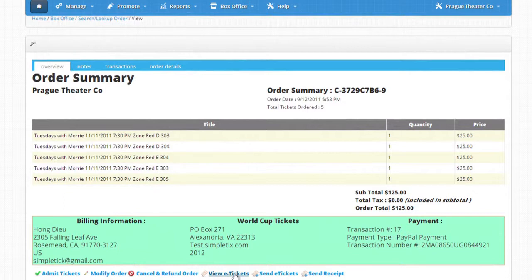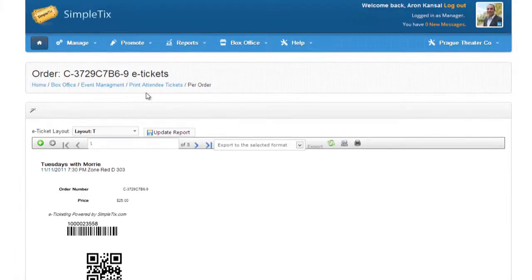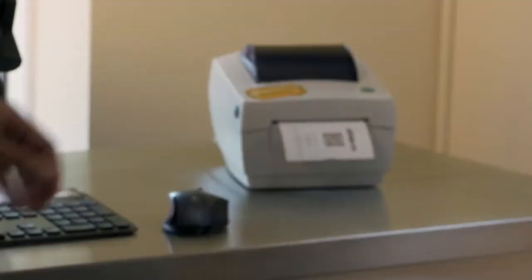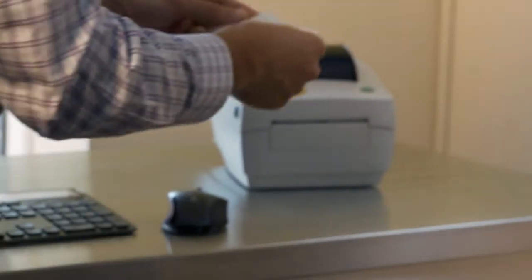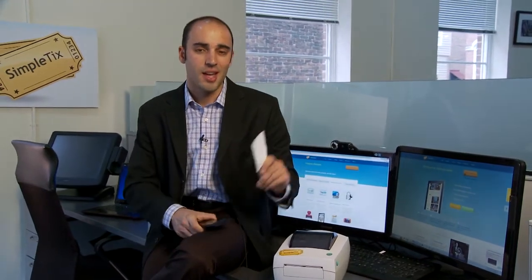Let me show you how it works with the SimpleTix box office. The Zebra prints at 4 inches per second, making this the best printer for the value. You'll like that the tickets are thick cardstock, as the ticket should be. Cardstock tickets are easier to scan and they look more professional.